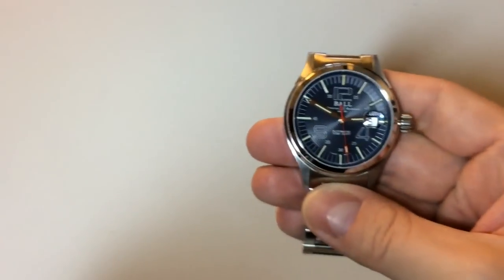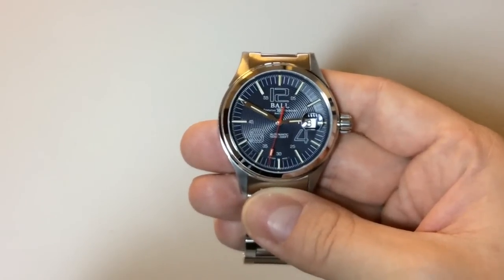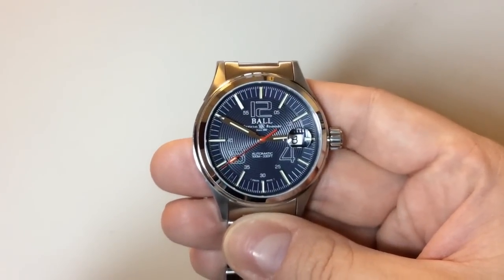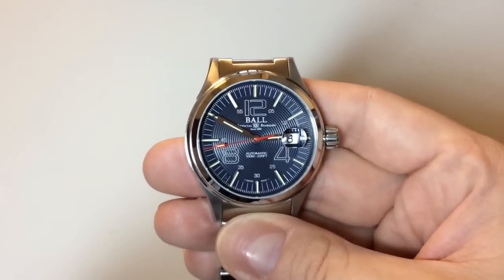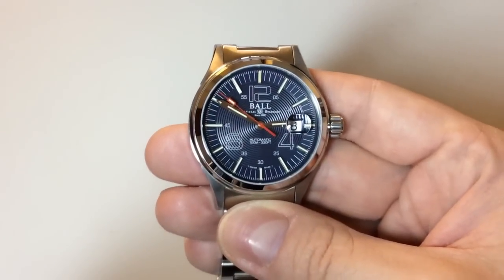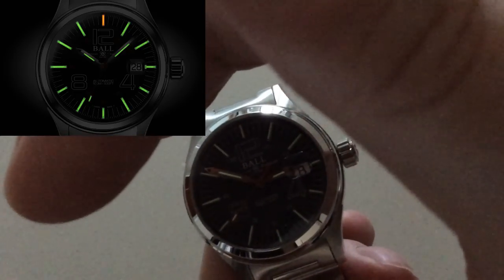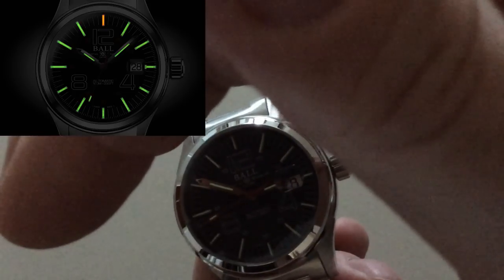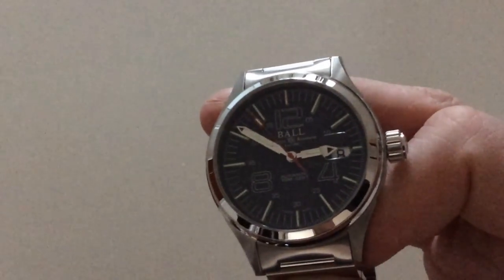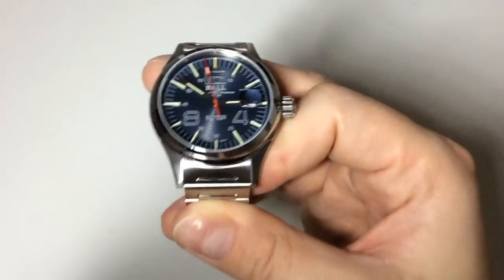A great thing about this watch is that it looks more expensive than it is. I'm just wiping off smudges as I said — it's a smudge magnet. Now for the tritium glow: it doesn't glow as strongly as a Seiko or Rolex lume, but it glows all the time. The 12 o'clock marker is orange and the hands and hour markings glow green. It looks really cool, and during nighttime it gets really bright.